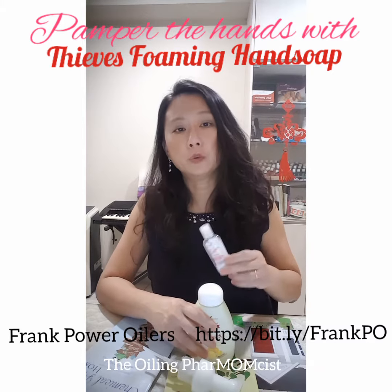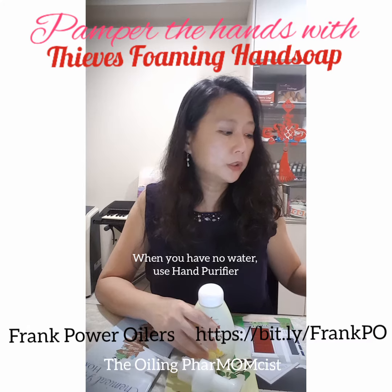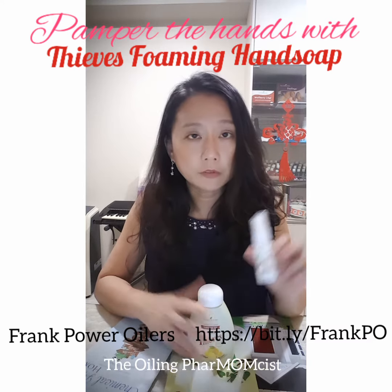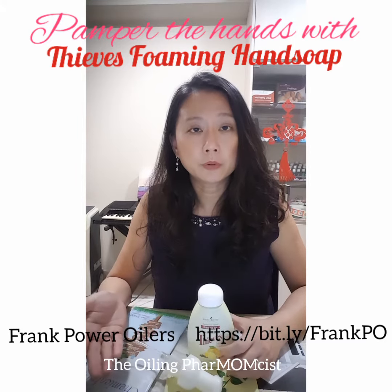You have the hand wash when you have excess water. If you don't have access to water, use the hand purifier. And if you need to disinfect surfaces, use the Thieves spray — very handy companion products to use during this period.